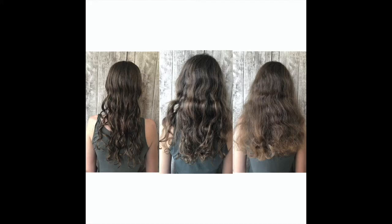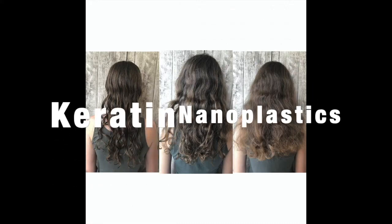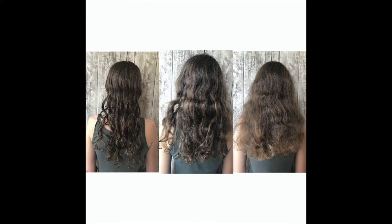Hi there. The photo shows why I decided to do hair straightening. I initially thought keratin or nanoplasty, and after reading about it, it turned out that nanoplasty is better. But the first time I did keratin — this video will be about keratin — and the second time I did nanoplasty and I liked it more. I'll tell you why in the end.